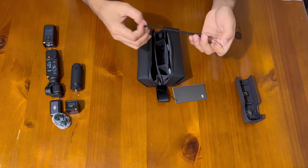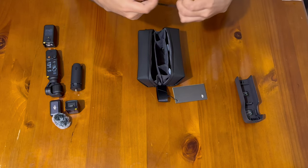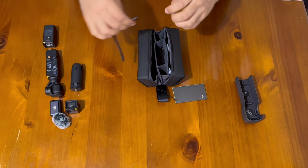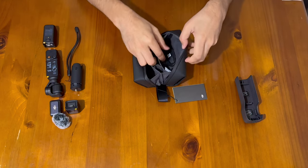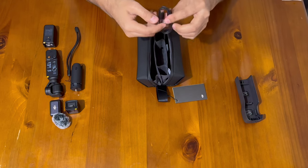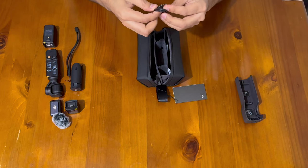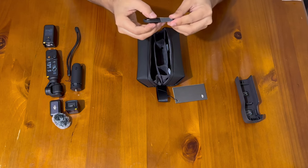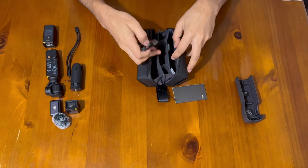Here's a little hand strap — you can wrap it around your hand in case you're carrying the device, which is pretty nice. And this is the USB-C cable, which can be connected to any device to transfer data and to charge as well.